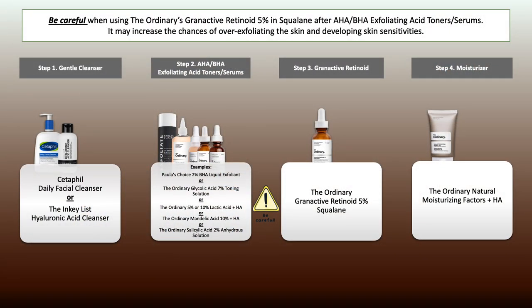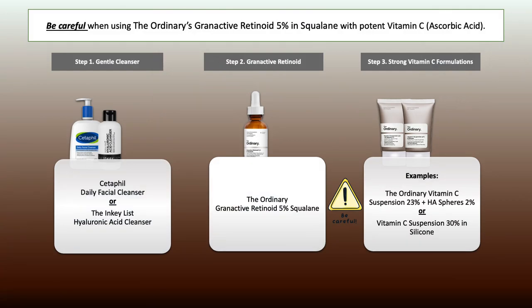Next: leave-on exfoliating acids — again, they can work really well together, however to some degree they can increase the risk of experiencing irritation such as stinging or burning. It's best to keep them separate if that happens. Similarly, strong vitamin C products such as the vitamin C suspensions — this combination can work, but for some people it may be quite strong and hard to tolerate, so it's best to keep them separate.